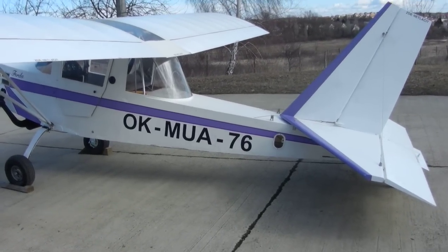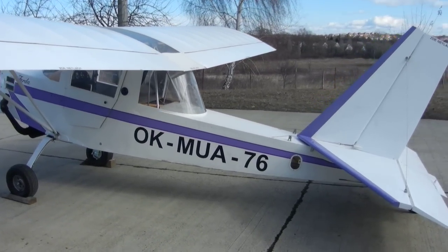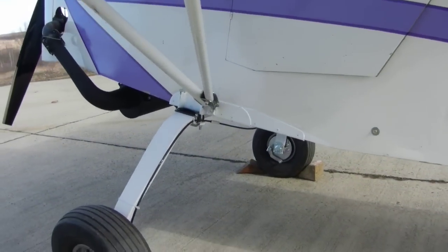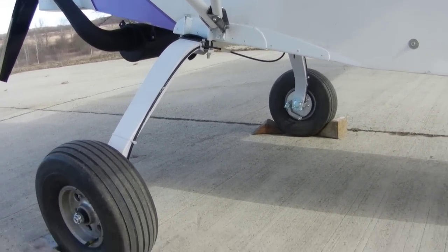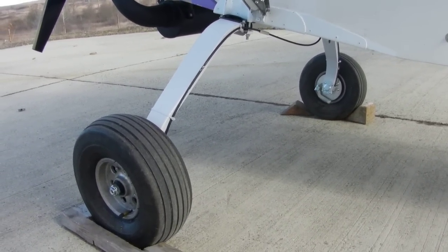Spring is coming and I just put together this HiMax. During the winter I made these nice landing gears — it's aluminum landing gear with six inch wheels.